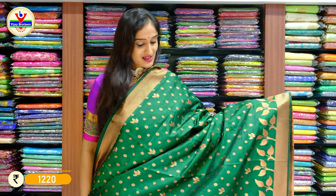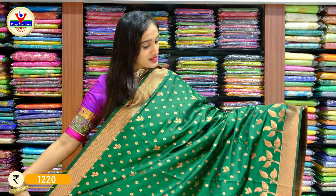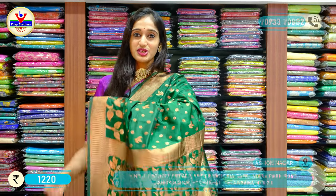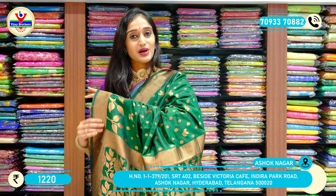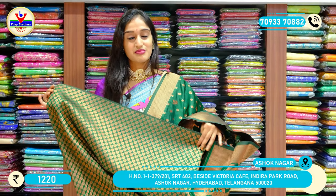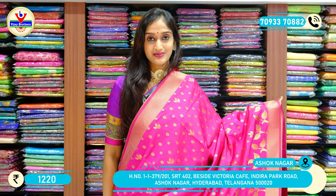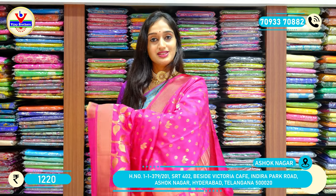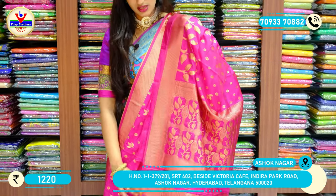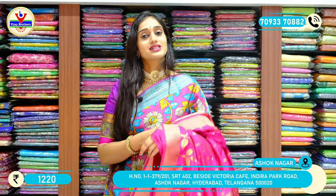Here we have a different colour. These sarees are also very light in weight. You can see the pallu for this piece with a beautifully designed work on the blouse. The price is 1220 rupees only. We also have a brighter shade of hot pink in a similar pattern with copper zari shine. We have both antique zari and copper zari shines on the sarees shown so far.